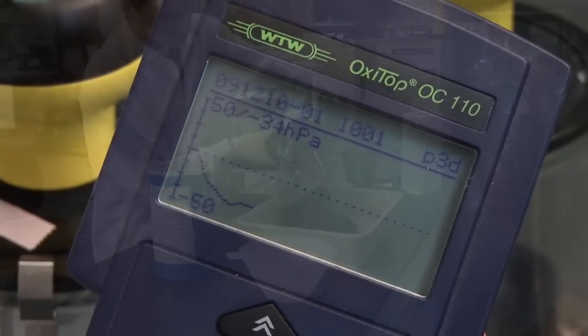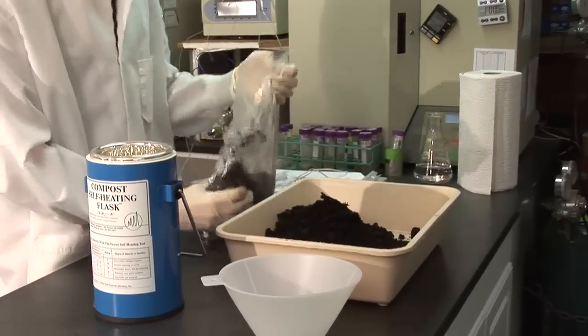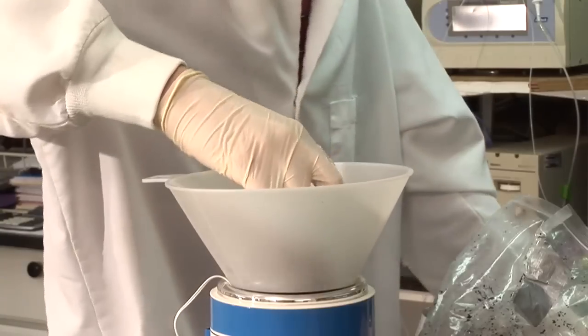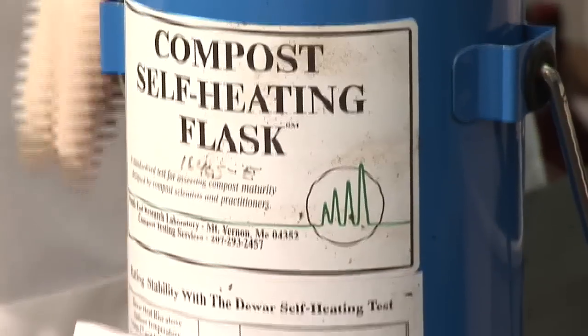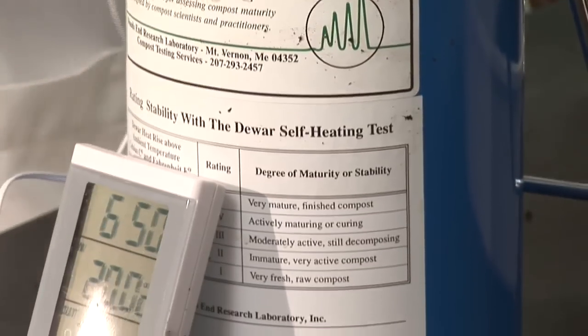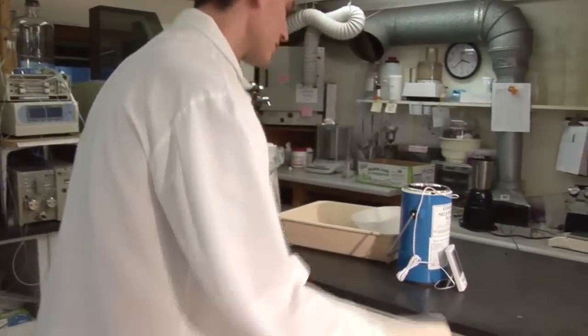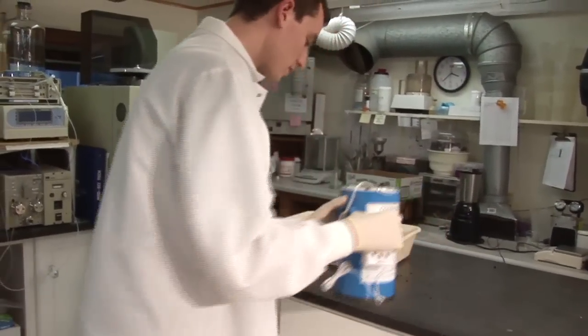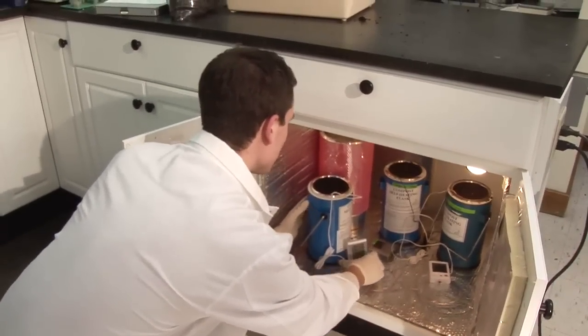Here's the most well-known procedure called the Dewar self-heating test. This tells the completeness of composting by measuring the residual heating when compost is placed inside a laboratory Dewar flask, essentially a high-tech thermos. This is a slow test requiring many days at a controlled room temperature. The end result is the maximum temperature attained during the test and recorded on a probe.